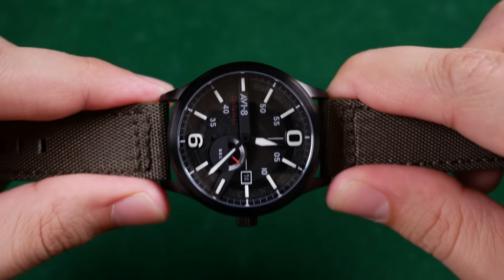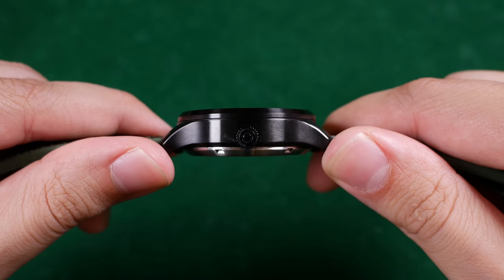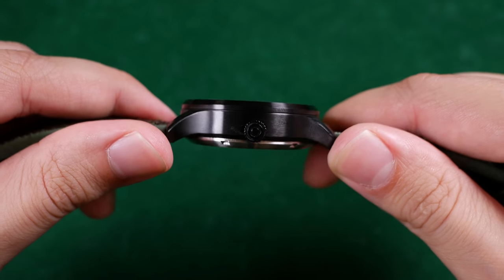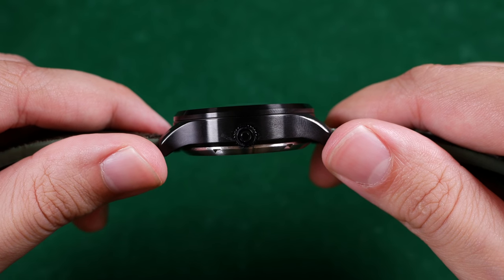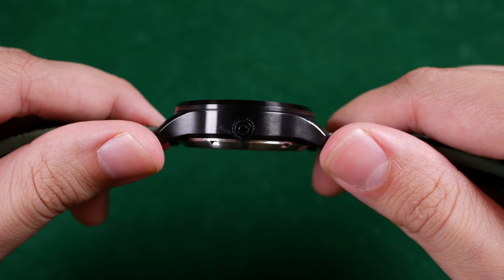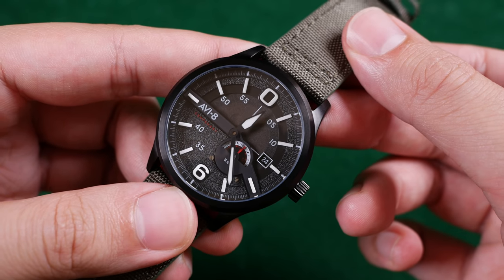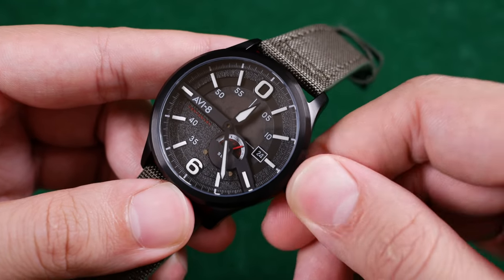As with all my reviews here on the channel, I like to start with the bad and then move on to the good before giving my final verdict. So let's tackle some of those bad notes. The crown on this model is extremely small. I would have preferred a pumpkin or onion-shaped crown similar to its predecessors, but instead we have a bottle cap crown — that's not easy to operate or handle. With a movement that hand winds, this doesn't lend to a great experience in doing so.